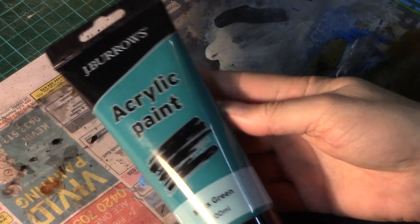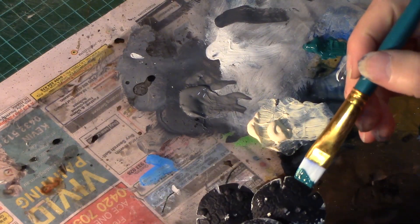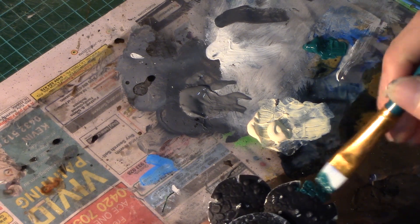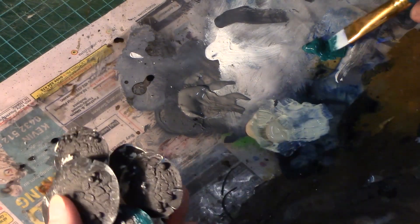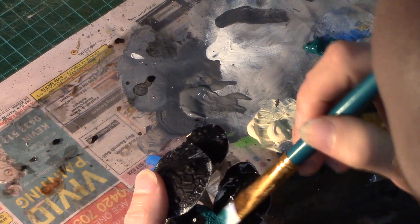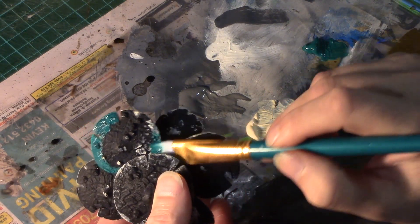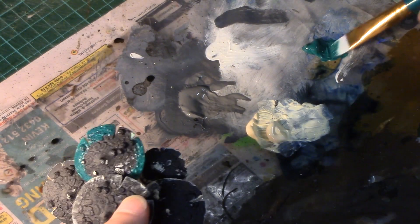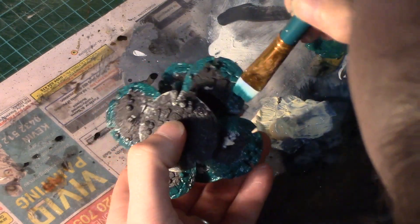Next we go to Jay Burrows acrylic paint moss green. This is a beautiful green color and I do the edges all over the tops of the mushrooms. Again, on later models I actually did that green over a far broader area. This music that you're listening to actually comes from Sensei and it's actually called mushroom background music — thought that was quite appropriate. Found it over on freesound.org.